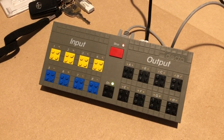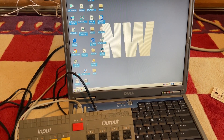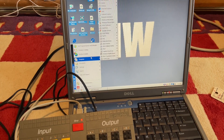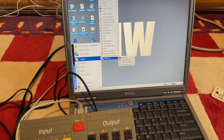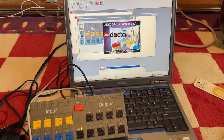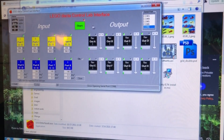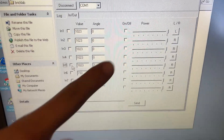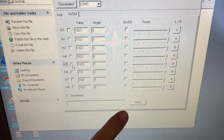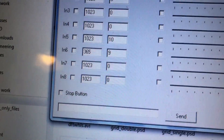This brings us to the next problem: the software. LEGO did make official software suites for the Interface B, but we initially could not find any of them. Surprisingly, more than one third-party control app exists, and we ended up using BrickLab, which worked with at least two versions of Windows — XP and 7 — and several different computers, including with a USB to serial dongle.